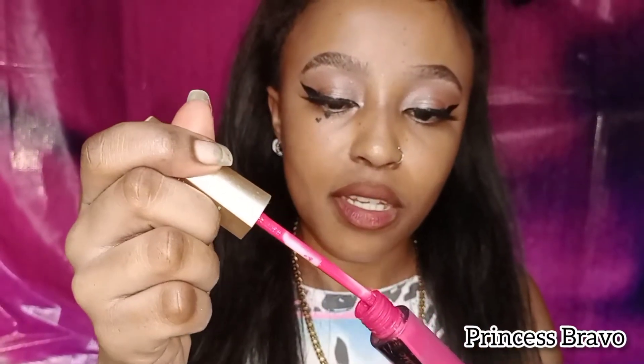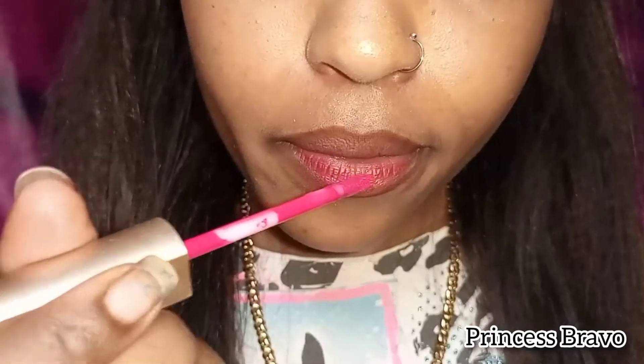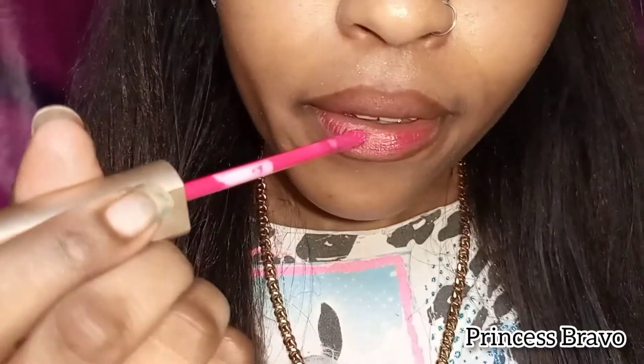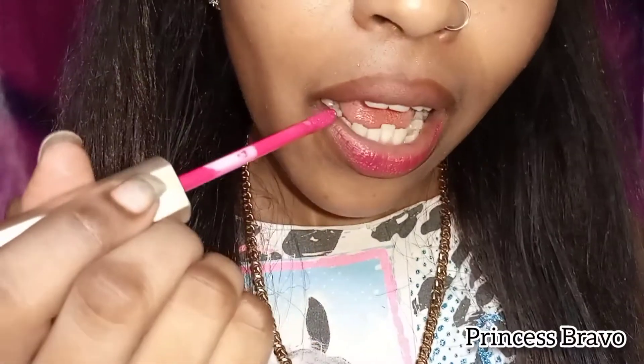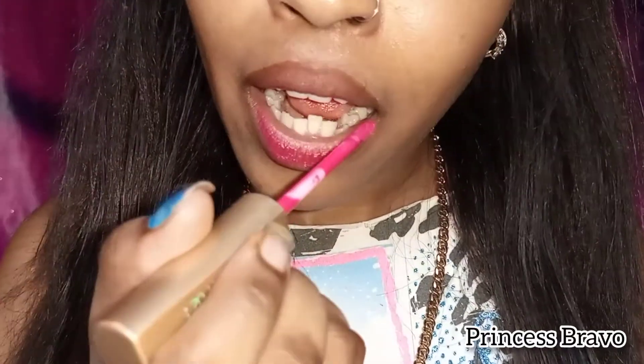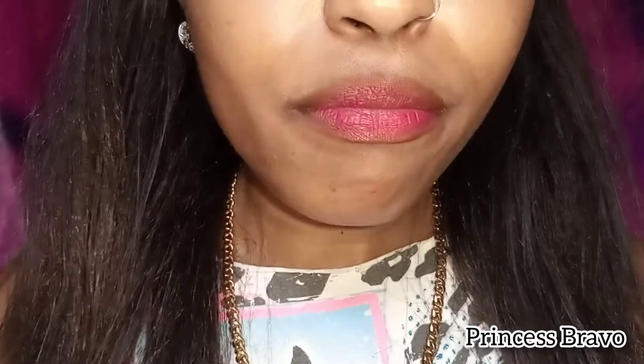Grabbing my liquid lipstick, I'm going to wipe off the excess from the tube, and whatever is left on the applicator is what I'm going to apply on my lower lip. Once that's done, I'll press my lips together to transfer the excess product to my upper lip and make sure everything is nicely blended.